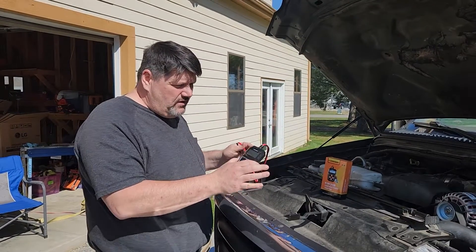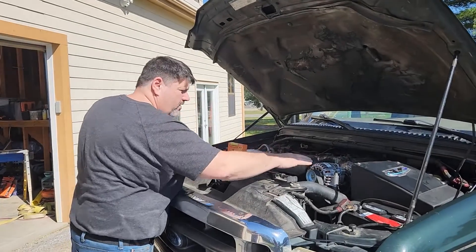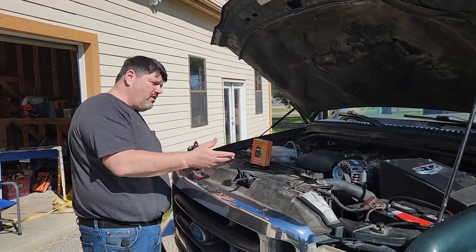It actually did help us with this truck because we had the alternator burn out on the harness, and we also had bad batteries. So they warrantied both the batteries and the alternator.